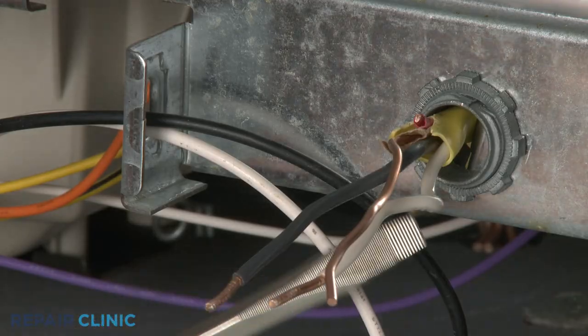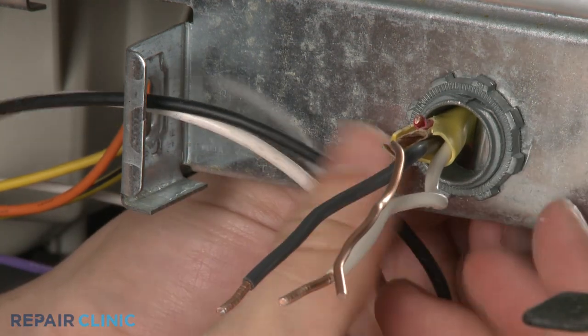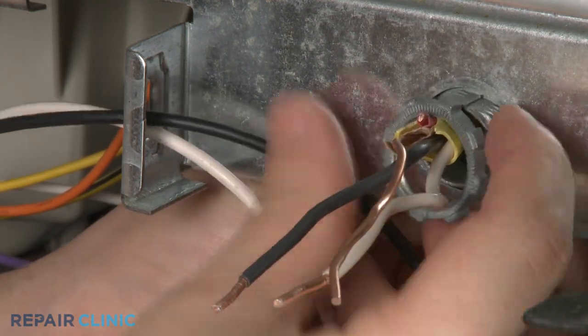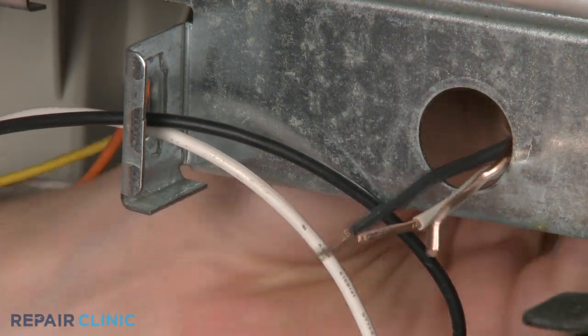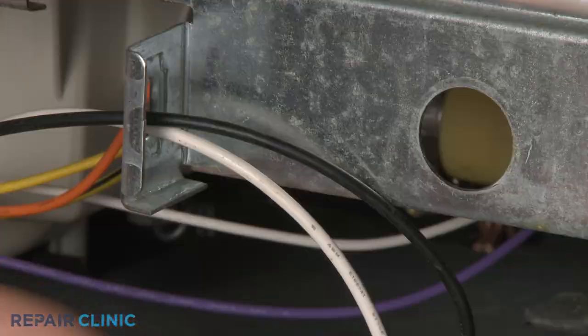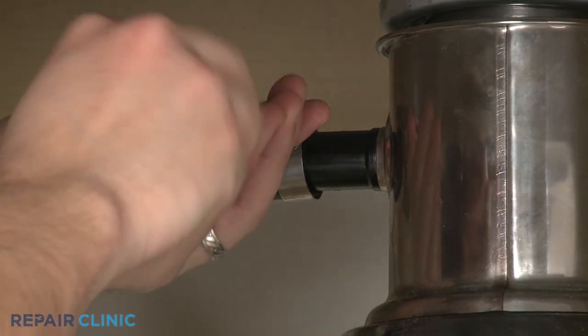Use a flathead screwdriver to help remove the strain relief nut and pull the wires out of the junction box. Next, disconnect the drain hose from the sink or garbage disposer.